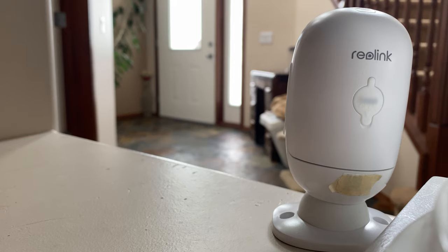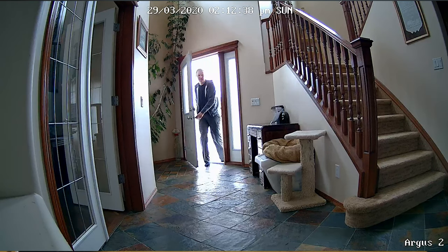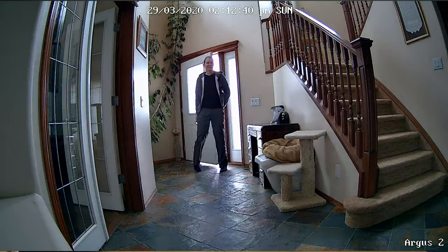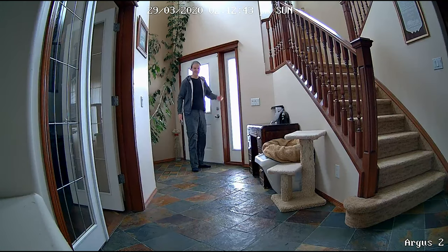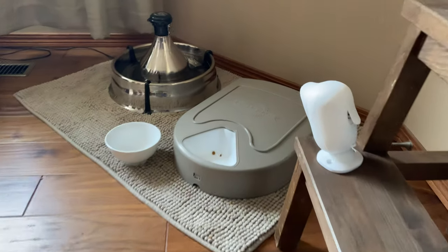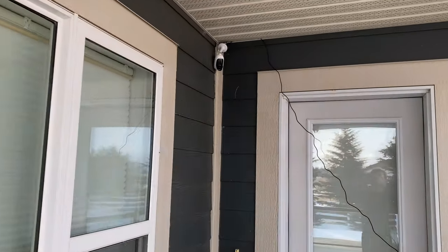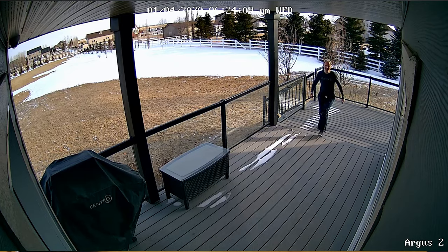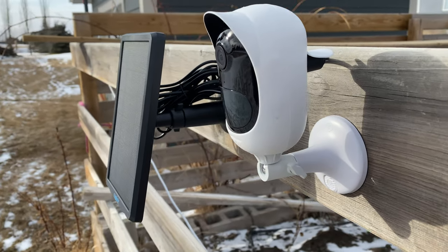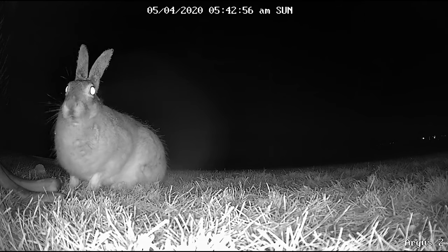So where would you install a camera like this? How about on a shelf when you're going on vacation to keep an eye on the front door? Here's a quick view of what that footage could look like during the day and at night. Maybe you could place it next to your pet's food bowl to keep track of their eating habits, or even outside over a door to keep an eye on who's approaching. How about in your vegetable garden to see who's hanging out there? So many options and no wired restrictions.